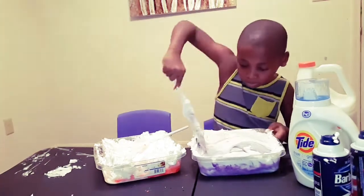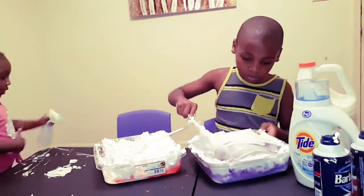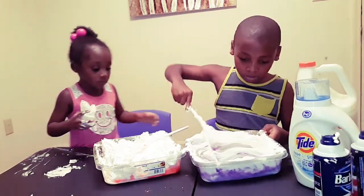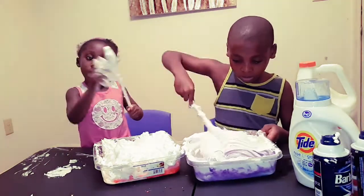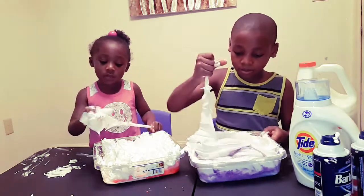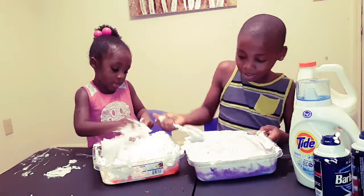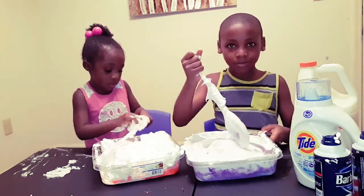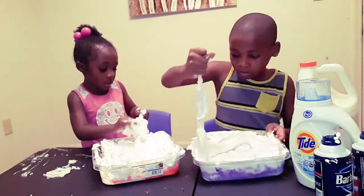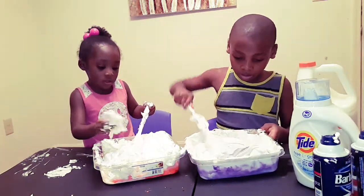Go ahead and mix, Mama. Go ahead. I need my hands. Go mix. Thank you. You're welcome. My whole thing is white. Yeah, so you have to mix it because I can see the purple from the outside. Because the shaving cream is white, so that's why it looks like that. So you have to keep mixing.